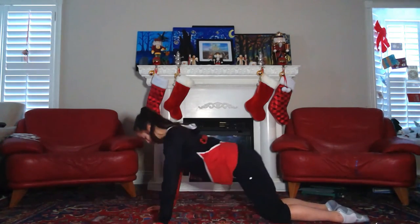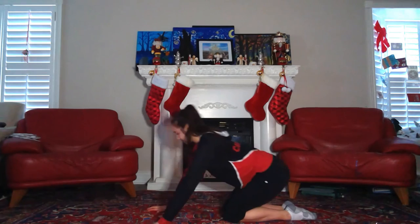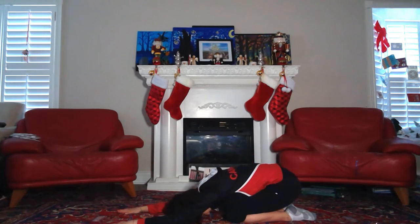Now we'll come into a child's pose and just relax our back. You can stay here for as long as you would like, but for the sake of time in this video, I'm just going to be staying here for about 30-45 seconds. You can also bring your arms to one side to feel a stretch in the one side of your back and then switch to the other side.